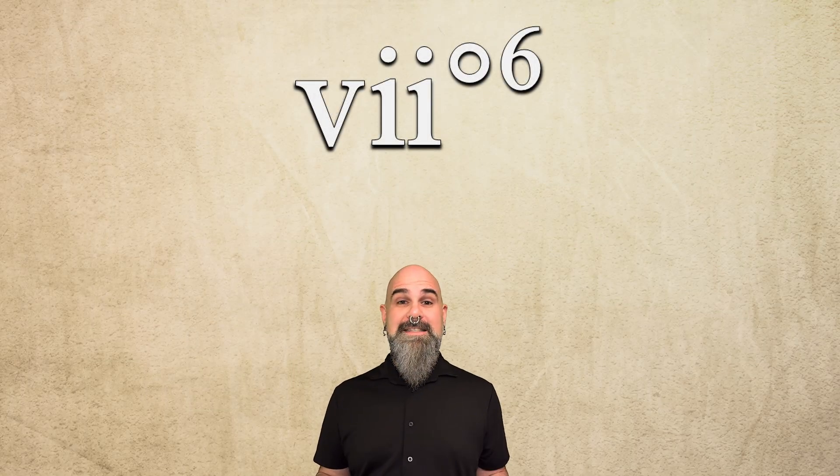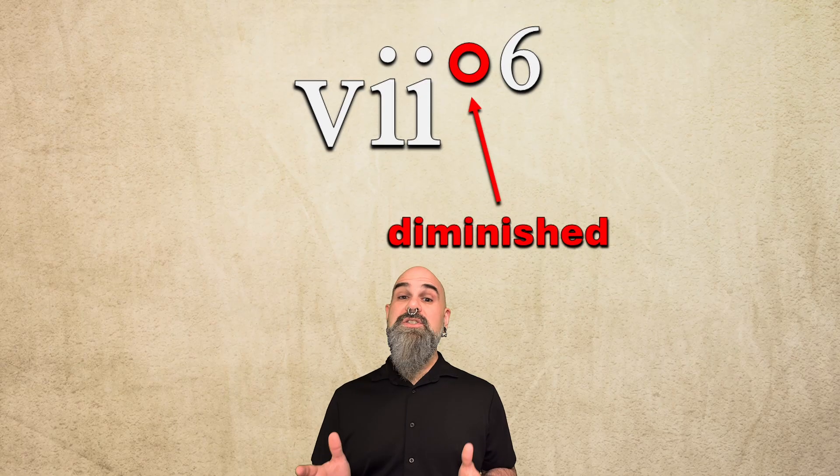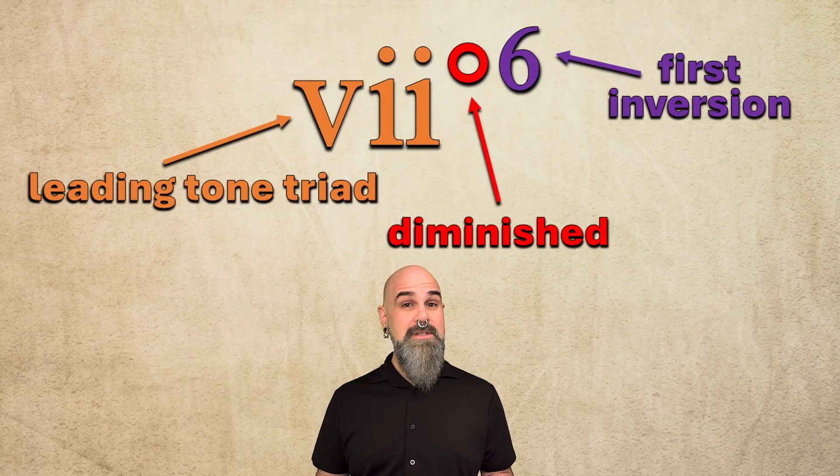Welcome back to the Chord by Chord series. Today we're taking a deep dive into one of the most misunderstood diatonic triads, the vii°6 chord, the diminished leading tone triad in first inversion.